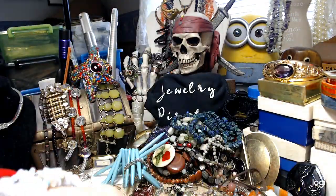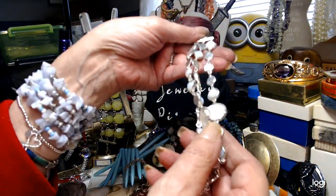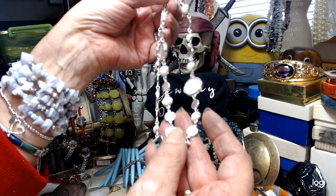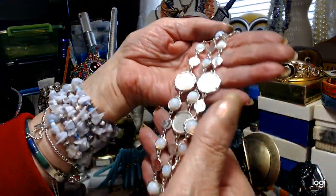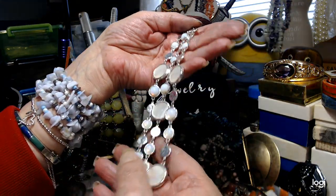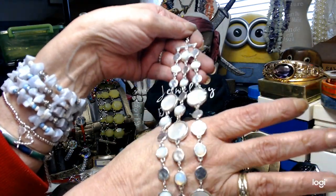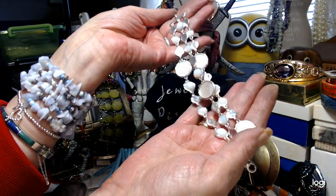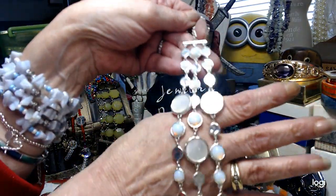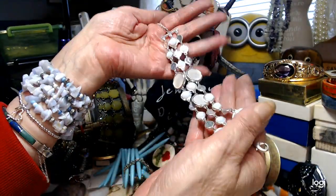This is a triple-strand bracelet of moonstone and mother of pearl discs — a gorgeous bracelet with an extender. However, this is not for sale. One of my customers bought a similar bracelet that came apart, and I've been trying to fix the original. Since I can't find the pieces, I'm going to send this to her as a replacement. I have to do right by people.